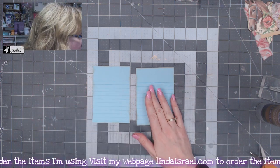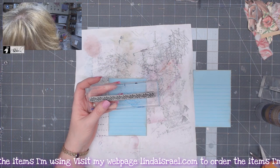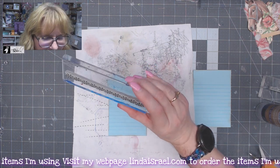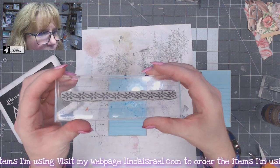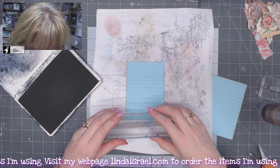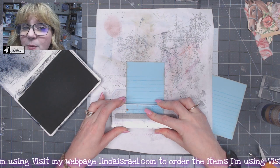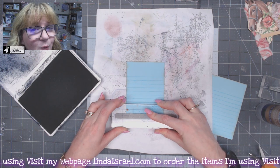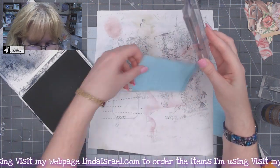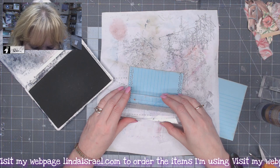I want to stamp on here. I have the twirling ribbon border stamp — I liked it because it kind of reminded me of barbed wire and I wanted something small with a country feeling. I'm going to stamp it using the archival jet black ink. When you're stamping, press firmly and evenly — do not rock. Let it sit on your paper so that the ink can transfer. I'm going to flip this around and do all four sides, then repeat on the second piece of paper.